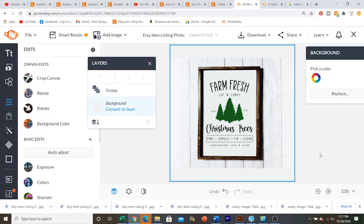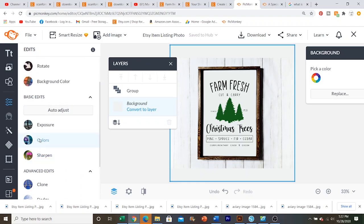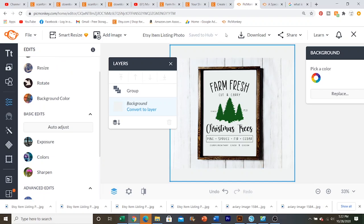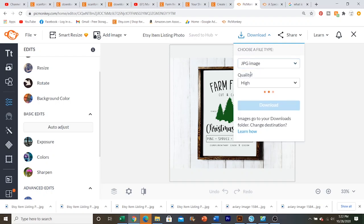So that is literally all there is to it. That is how I make my mockups for my Etsy listings. Just remember to keep in mind to make it a little bit smaller, or at least centered, to where you can make your listing photo look as good as possible. Once everything looks exactly how you want it — if you want to brighten it up, you can edit this through PicMonkey. There are so many edits you can do: you can sharpen it, add colors, edit whatever you want. When you're done, you go up here to download, click that, and make sure you save it as a JPEG image, and I always save it as high quality.